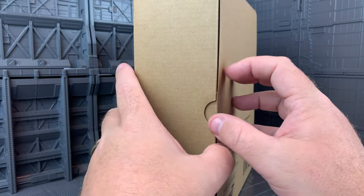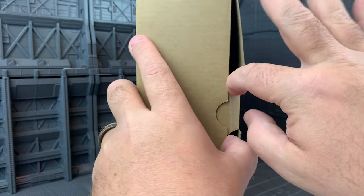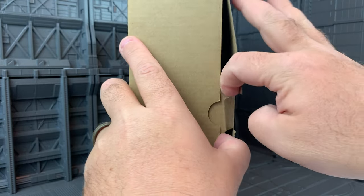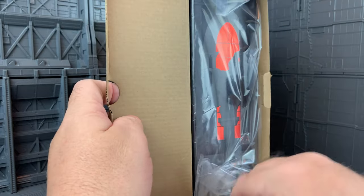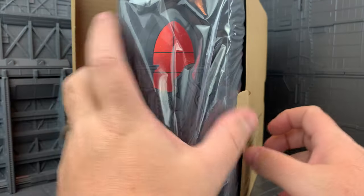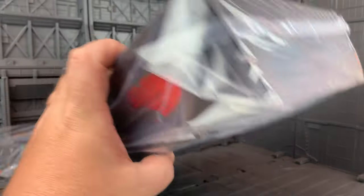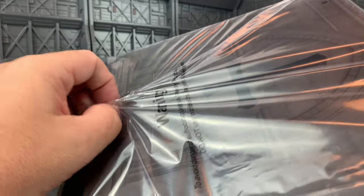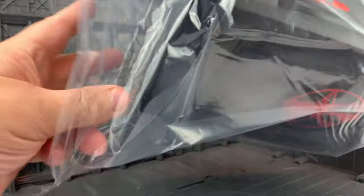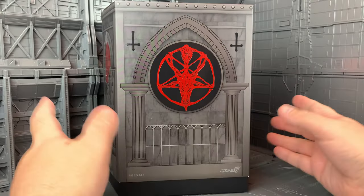And we're going to do a little unbox here. This Ultimate's packaging is really nice, and even the cardboard I don't want to kind of screw up. But what's great about the Ultimates is that they put as much into the packaging as they do the figure. So even if you never open the damn thing, it's still going to look great on your shelf, and this is no exception.